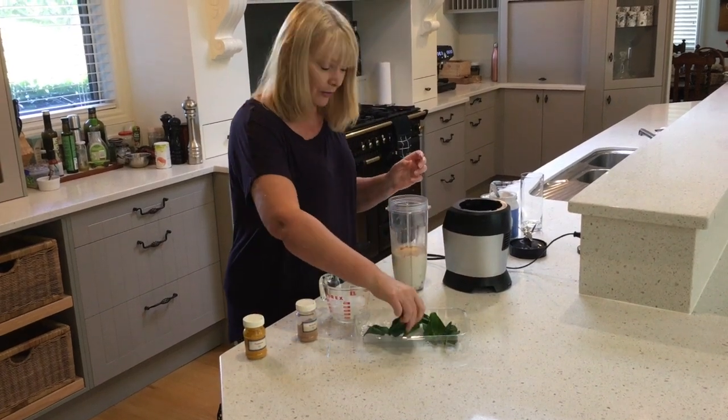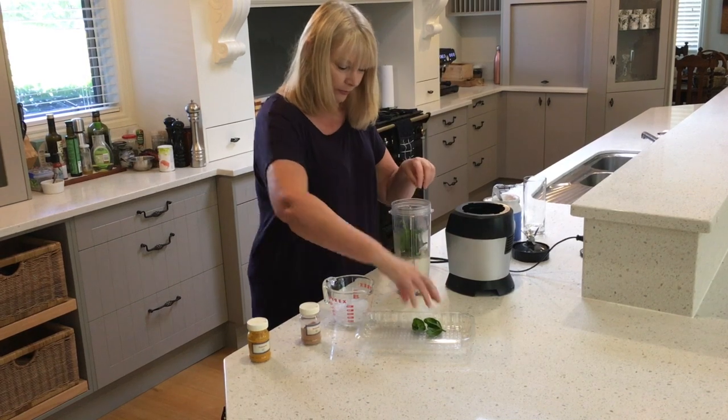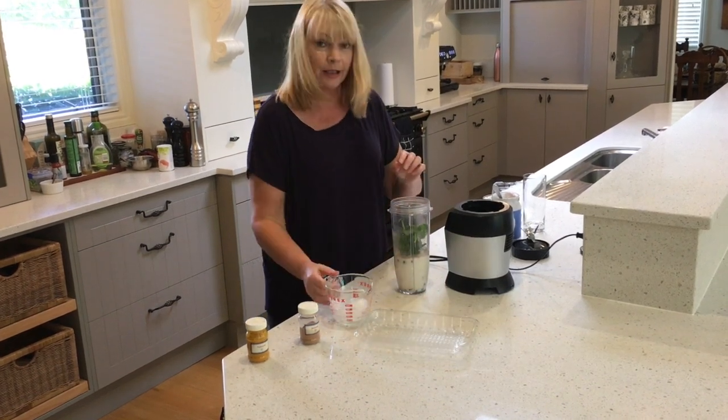And some spinach that I've got out of the garden this morning. And lastly some ice.